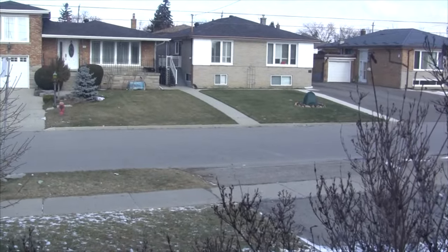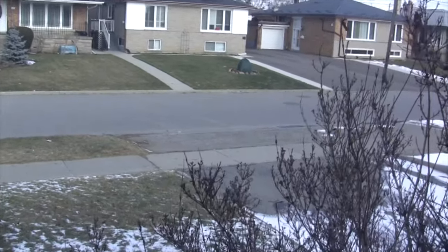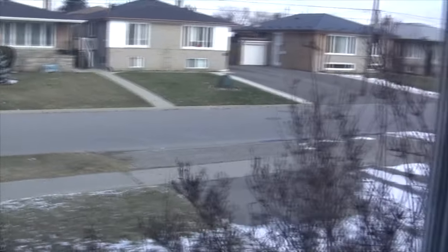It's February the 3rd and the ground has been dry for over a month, probably like six weeks. And if you like outdoor activities like snowmobiling and stuff like that, it really sucks.